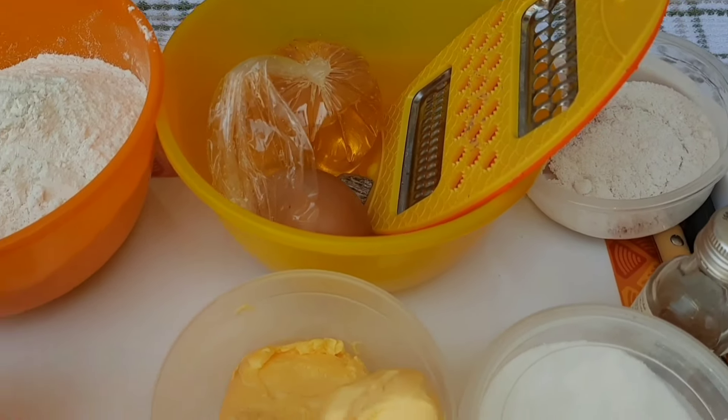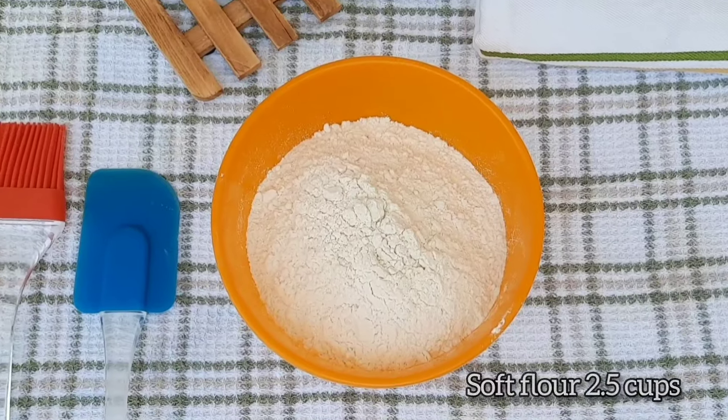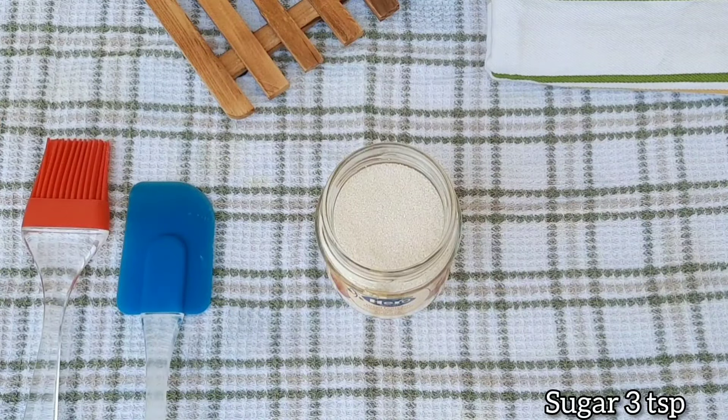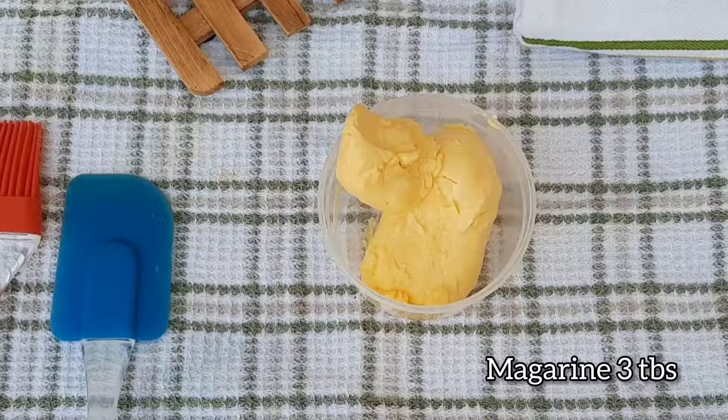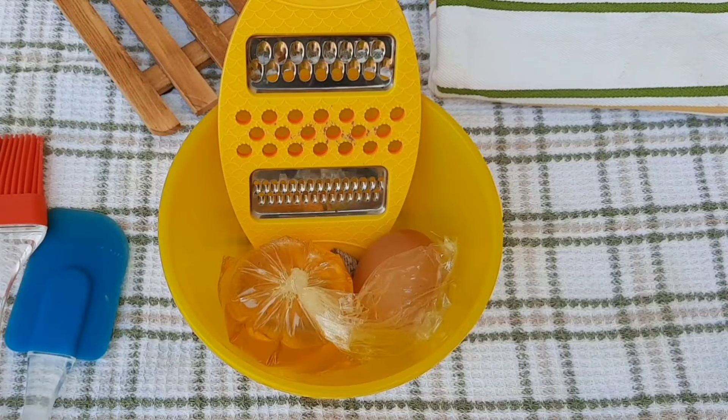For my ingredients we need all-purpose flour or soft flour — I used soft flour, the quantity is on the screen. I also used sugar, margarine — you can use butter — and I used icing sugar.